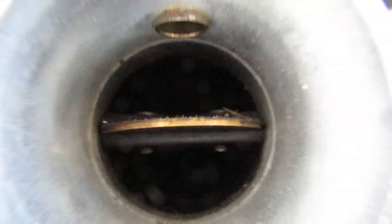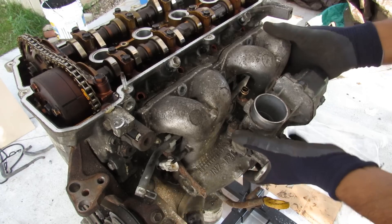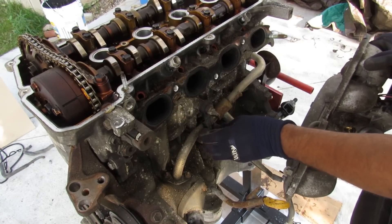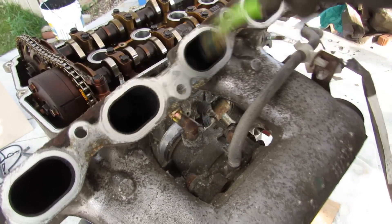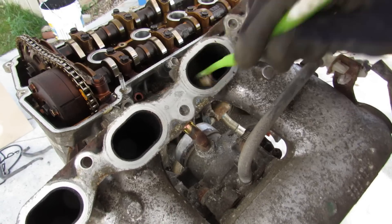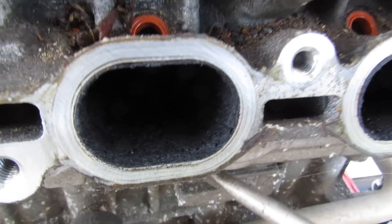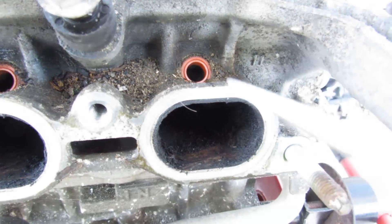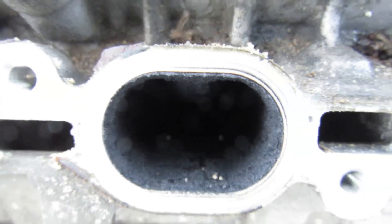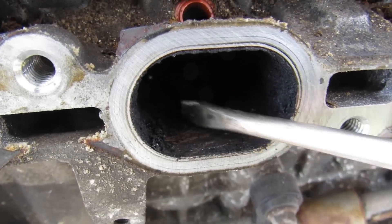The throttle body itself looks a little dirty and probably could use some cleaning. Removing the 12mm bolts holding the intake on, there's a knock sensor harness to deal with. Looking at the back of the intake, there's a lot of black buildup that doesn't come off easily — that's what the PCV system is dumping back in. Inside the intake runners there's a lot of crust buildup before the injector, but luckily the valves themselves are clean because they're getting cleaned by the injectors downstream.